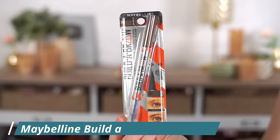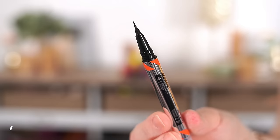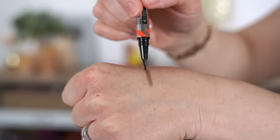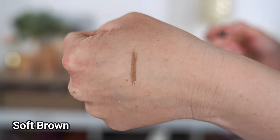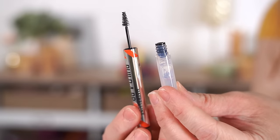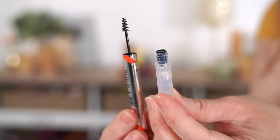Let's start with brows. There's a new brow pen from Maybelline that just came out — I found it at Ulta and it's the Build-A-Brow. I got it in the shade Soft Brown. I love this because it's a two-in-one: you have the brow pen on one end, and on the other side, a brow setting gel. Such a cool, convenient all-in-one product.